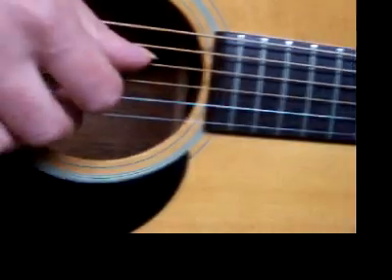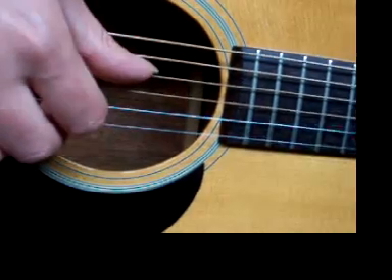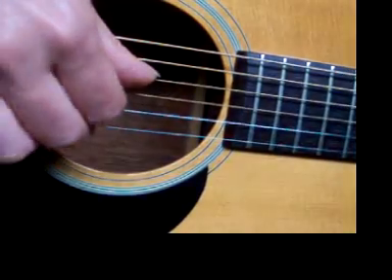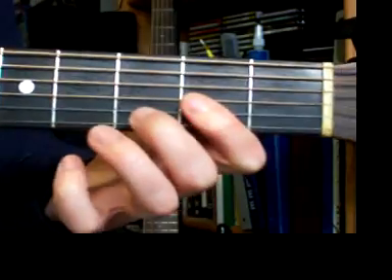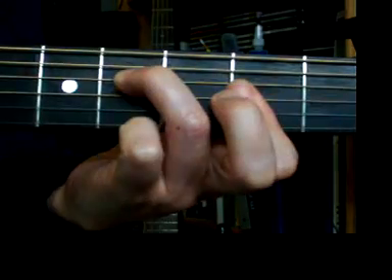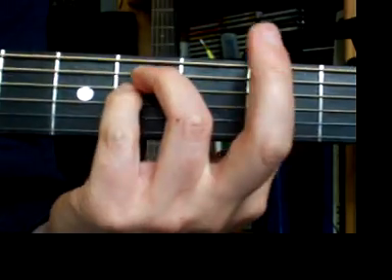And our right hand will stay the exact same, going 1 and, 2 and, 3 and, 4 and. Thumb's on the 4th string, index and middle on strings 2 and 3. So we're going from our D to our F sharp minor — and something about that F sharp minor — that's part of this F sharp minor chord. It's just what's happening on strings 2, 3, 4 of that full chord.